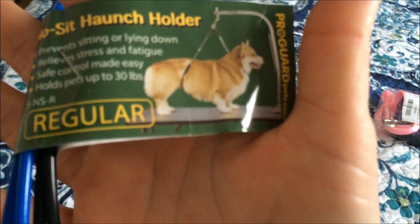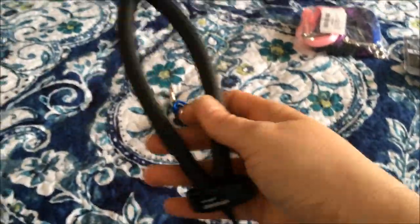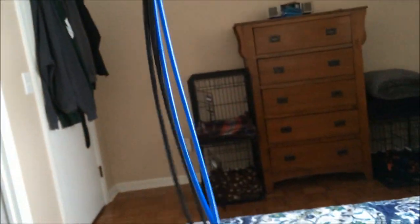Especially when I'm doing the back end area and their legs. This is for the back — it's connected. It has support for the neck and then the back end. I'll hook this up to my table and show you guys with one of the dogs in it.